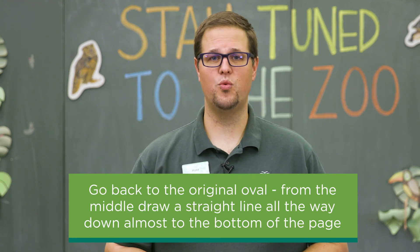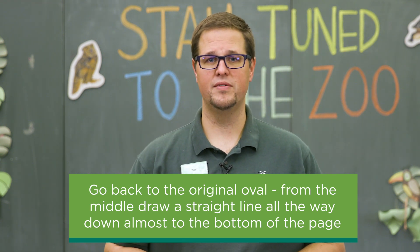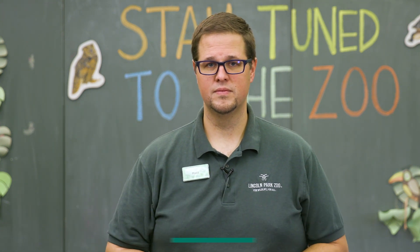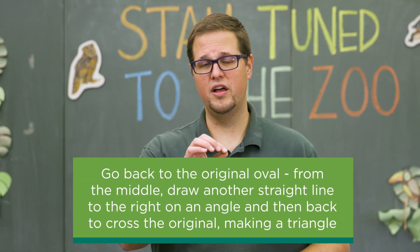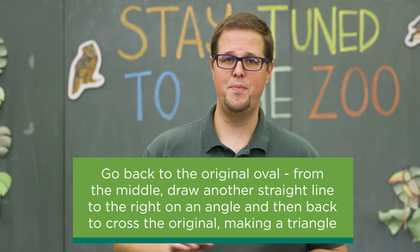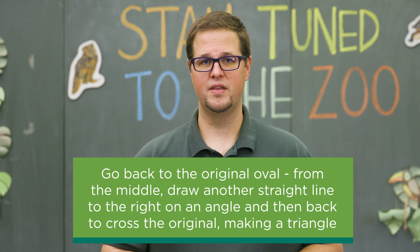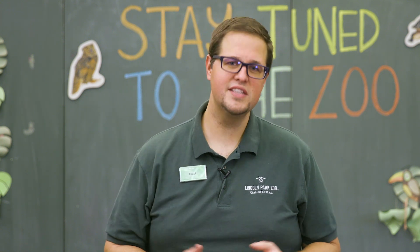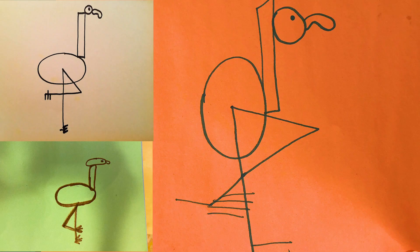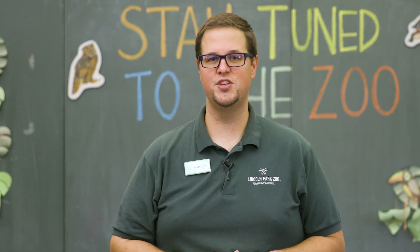Now go back down to that original oval that we first drew and from the middle, draw a straight line all the way down almost to the bottom of the paper. Now go back to the top of that line where it was touching the oval and draw another line that goes over to the right on an angle and then back across almost like it's going to create a triangle and then overlap that original line. What do you think this animal is? Hopefully you guessed flamingo because that's what we're going to talk about today on Stay Tuned to the Zoo.